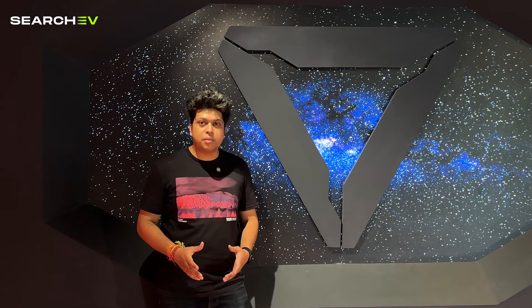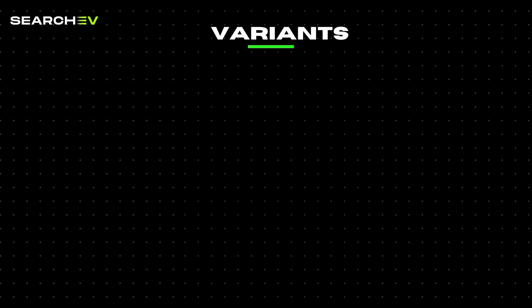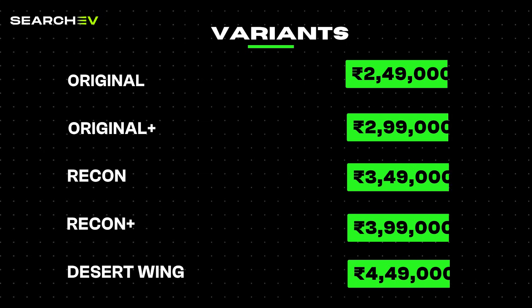It's a crossover electric bike aimed at bike enthusiasts and people who like to ride bikes on a daily basis. Here are the different variants in which this bike comes and their ex-showroom price.